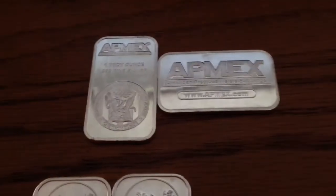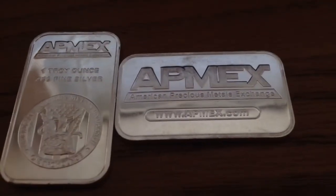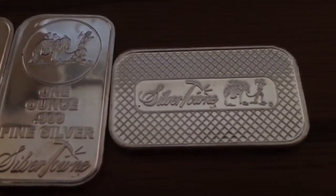I got two 1-ounce Atmex bars. These are really cool looking bars. That's the front, and this is what the back looks like. I got two of those, and then I got three Silvertown bars. This is the front, and this is the back.